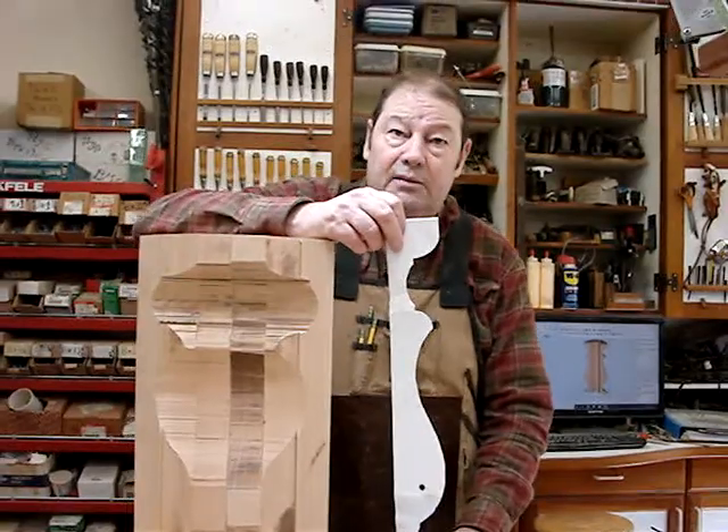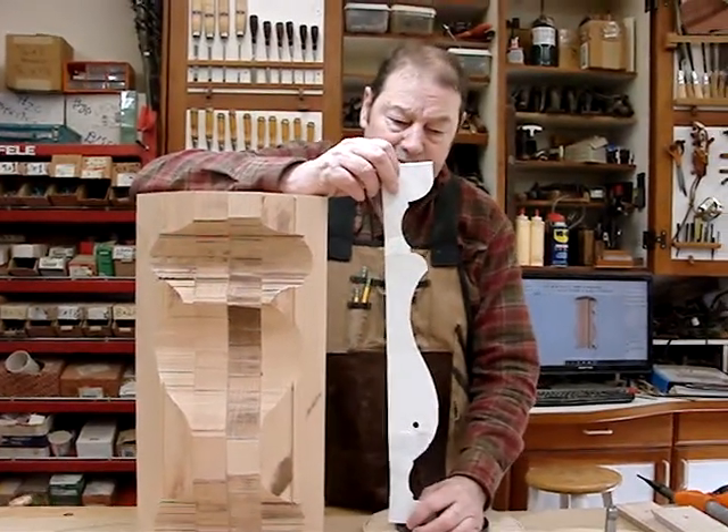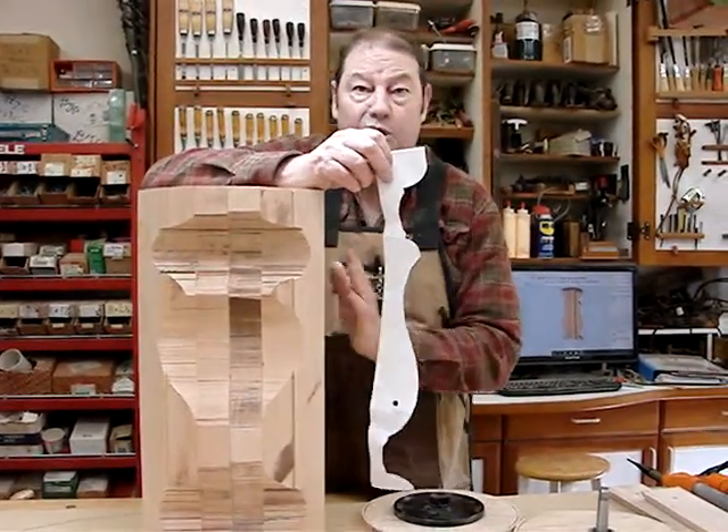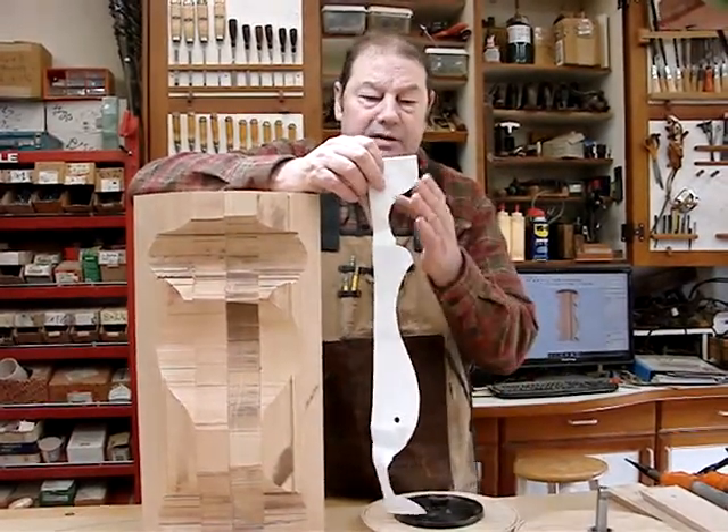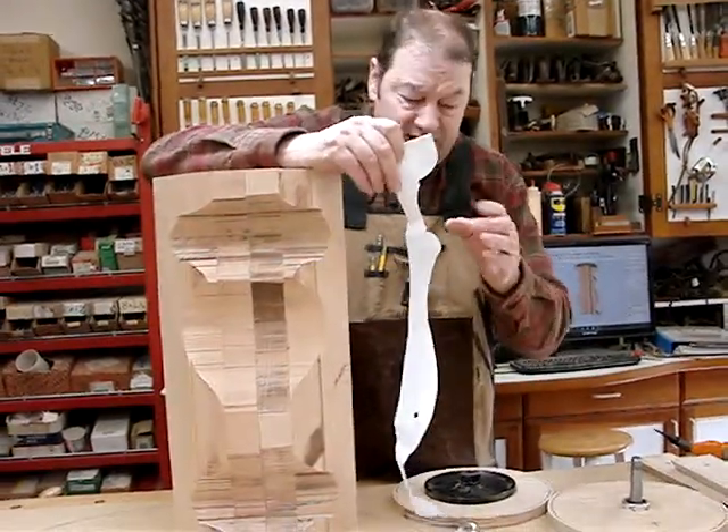This might help anyone doing lathe turning. How do you go from this paper template to getting the profile on the lathe? You have to make a mirror image of this and try to hold it in there and fit and fit.